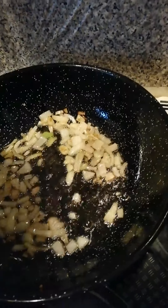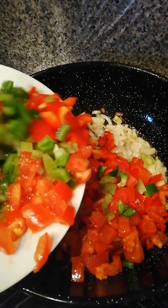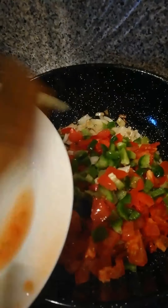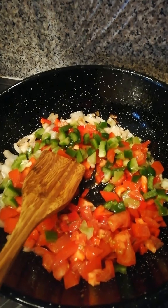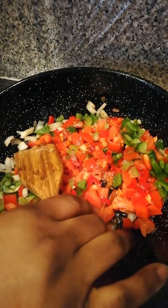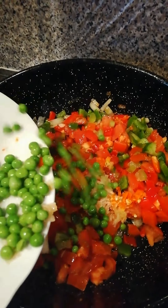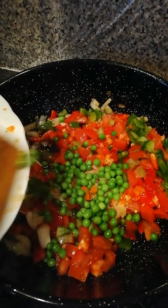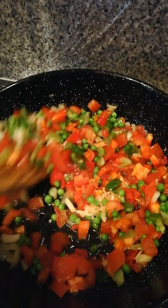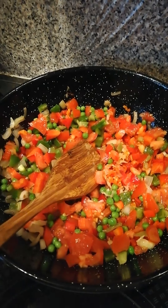I'm going to be adding in my tomatoes. At this point I will add in my garlic and pepper, and fry everything together for a little bit.